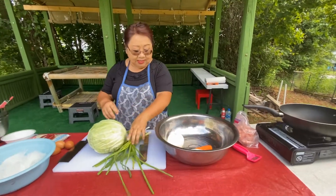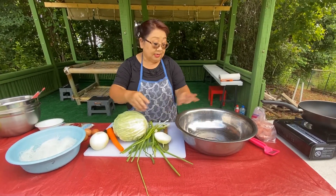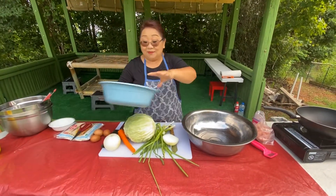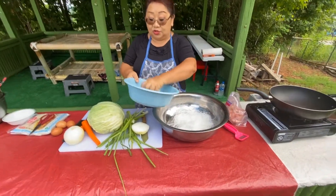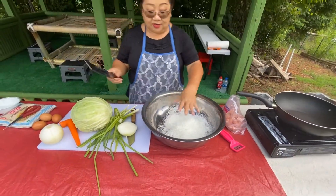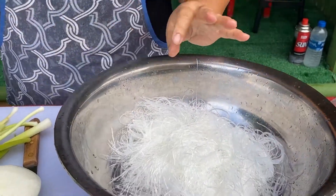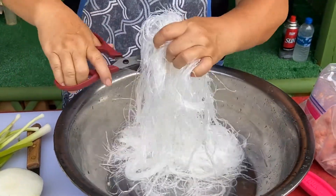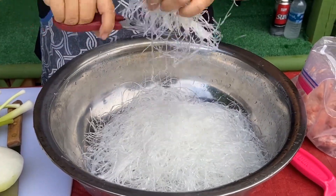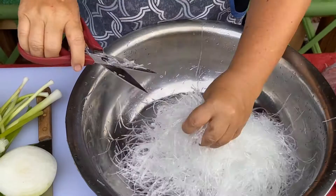I just need you to be patient with me. I put the noodles into my cutter. Any water left, I shake it off like this. If you're good with a knife, use a knife to cut. If not, use kitchen scissors — make sure you cut all the noodles into short pieces. The shorter, the better.